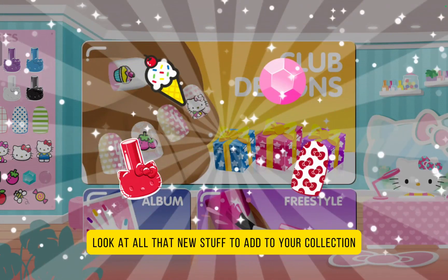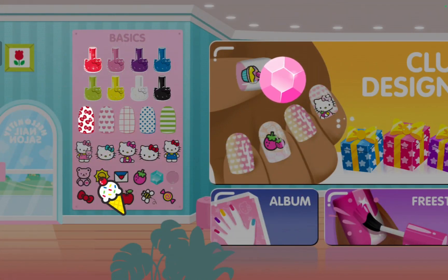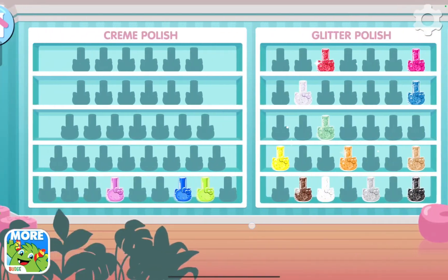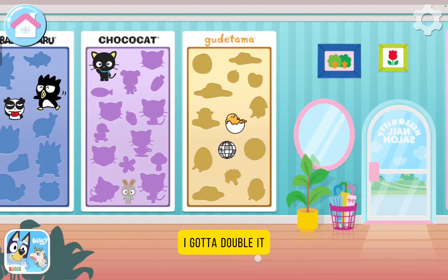Tap, tap, tap. Look at all that new stuff to add to your collection. Finally, I got the red. What kind of designs do you want to create next? I got all of the basics. Well, I got a duplicate.